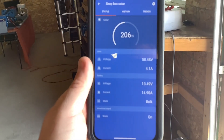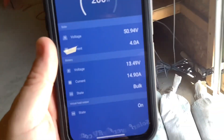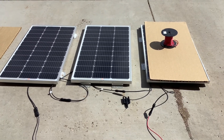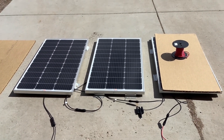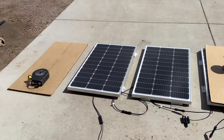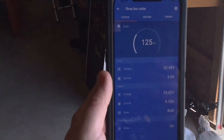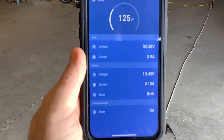I'm going to show this to you here. So we have three panels in series and they're putting out about 205 watts. If we go ahead and cover the first panel in the string of series and then look at our monitor on our phone, you can see here — even with one of them covered — we're still getting 125 watts out of the other two panels.